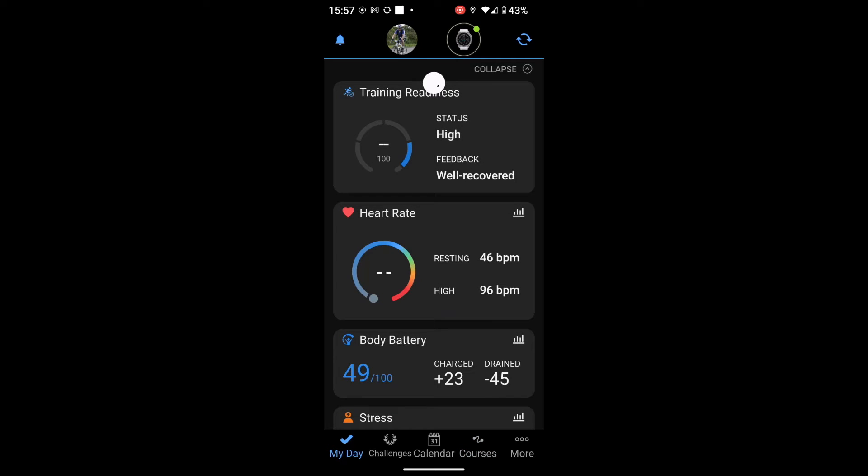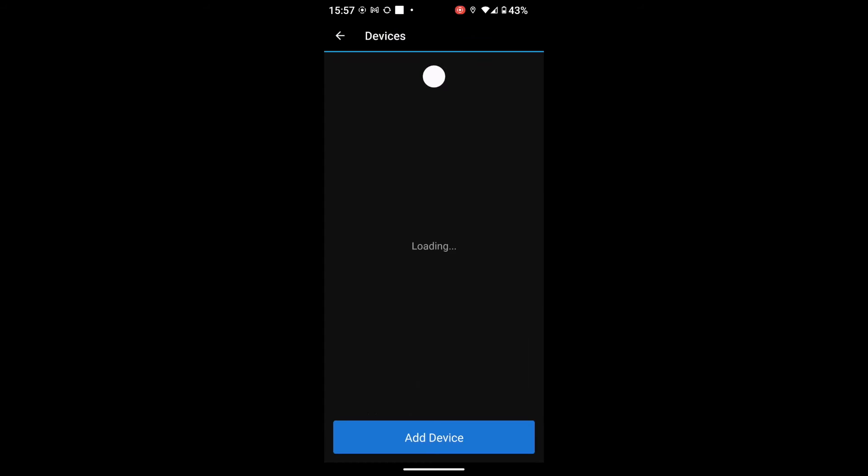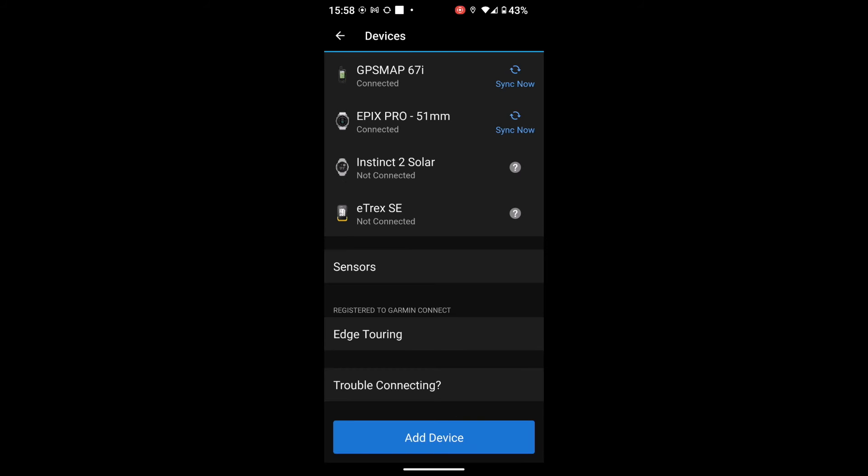I can see an icon at the top — I've got the watch there. If I touch on that, I can bring up all of my devices again. I swipe down from the top of the screen to refresh. I can see the 67i with 'Sync Now', so I touch on that. On my GPS device, because it's been sent from the Garmin Connect app, rather than selecting find tracks or find routes, I'm going to use the find button and select the option 'Courses' — so it goes across as a course. Always make sure it's on your device before you go away to start an event.